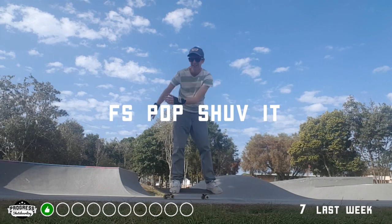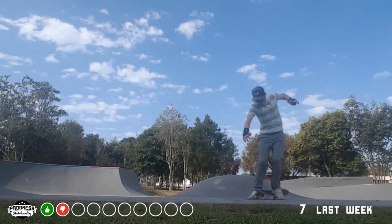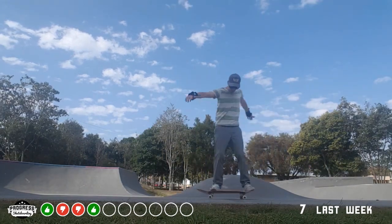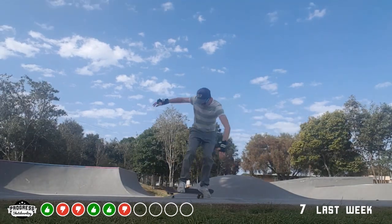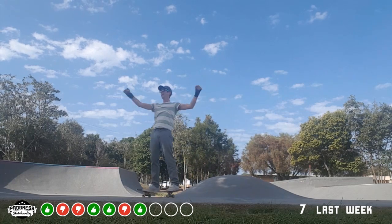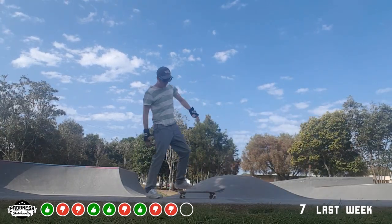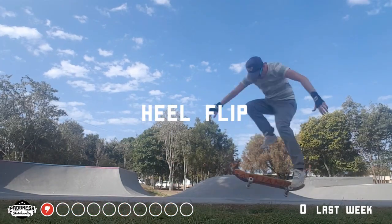Frontside pop shove-it — this was the fairytale trick of last week with seven out of ten. This week I started off strongly and then not so strongly — two out of four, not getting that whole 180. Really trying to just push it with both feet, get it all the way around. That one I gave myself — pretty happy, it was so dodgy. Just missed out on the last three and only took away four out of ten this week.